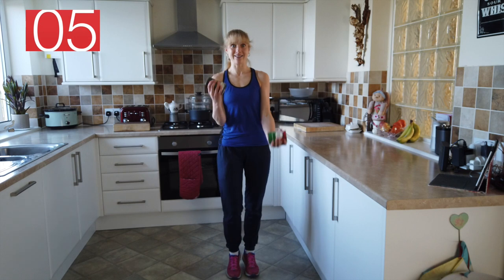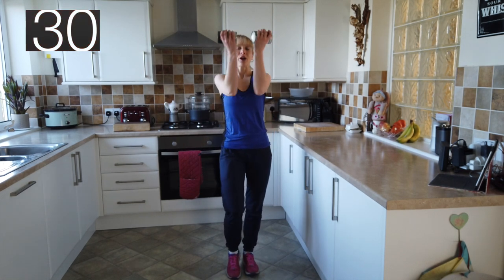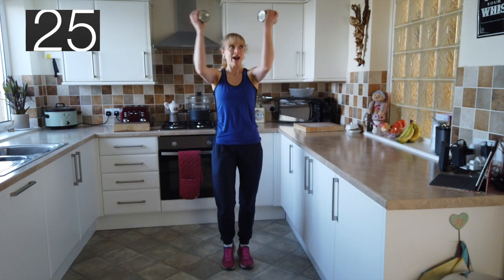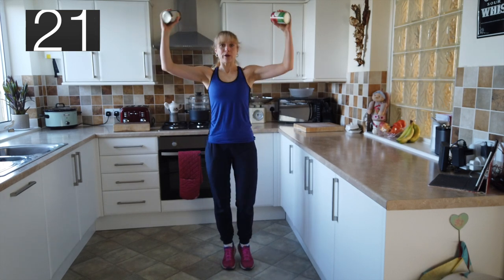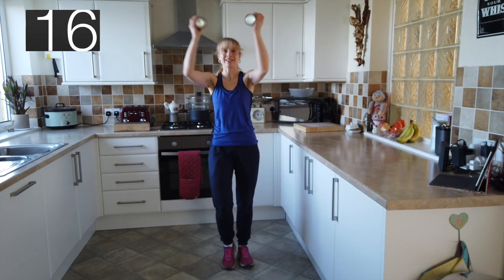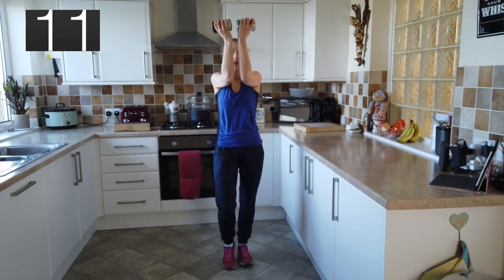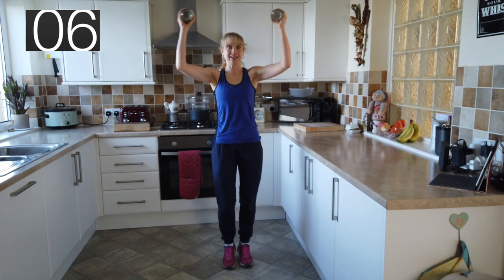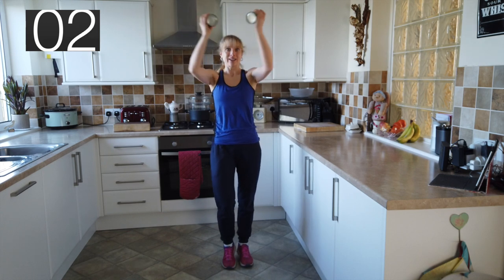Next exercise coming up is a pec squeeze. So we're going to keep those feet moving if we can at the same time. We're going to open out through the elbow joints, keeping a right angle at the elbows, and you're squeezing your elbows together. Your cans or tins are going to remain in a nice straight line above your head, trying to get your elbows up to chest height. Steady breathing as you're going.